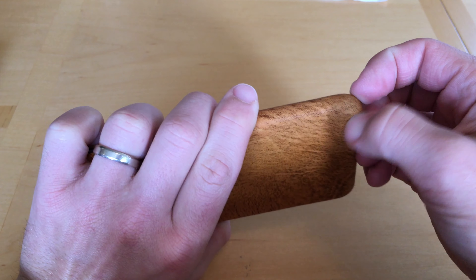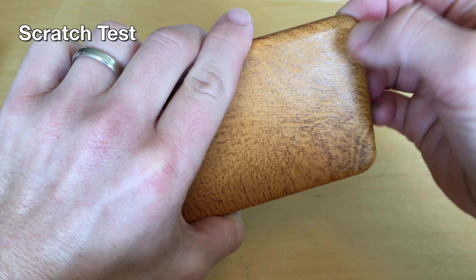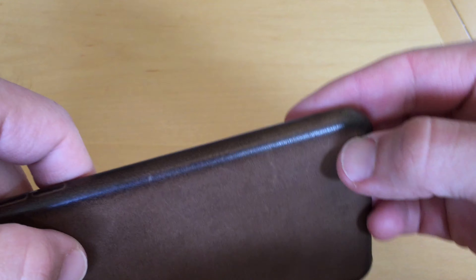Here's something interesting: the scratch test. I noticed scratches developing on my Apple leather case over time, so I tried to deliberately scratch it again — that worked. Then I tried to deliberately scratch my Notis case — that didn't work. This is definitely a higher quality product.